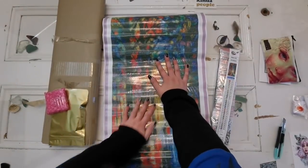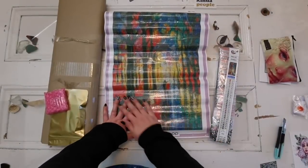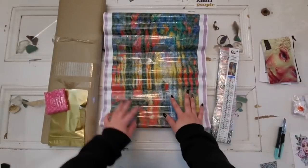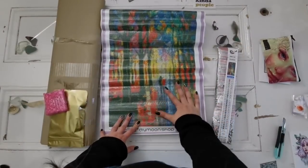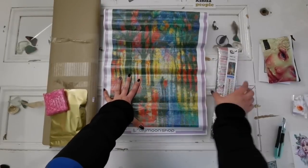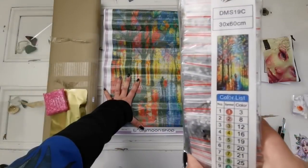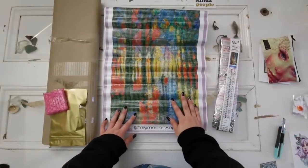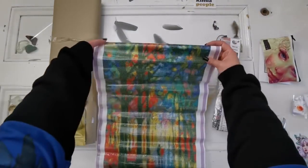I don't think my FedEx people are very nice to my packages. My delivery driver is really nice but I don't know what they're doing in the warehouse. Let me turn off the overhead light — oh yeah, that's way better. Look at how pretty this is. This is the small size, and there's going to be a lot of confetti and color changing in this image.